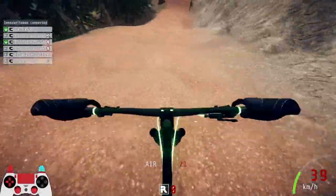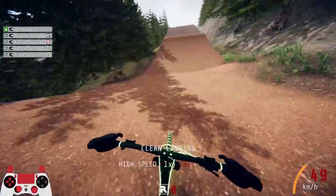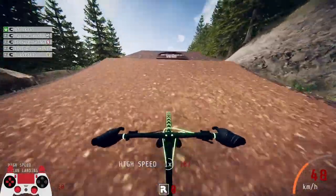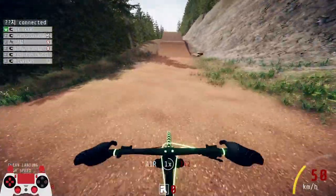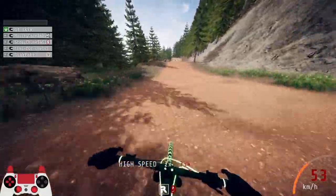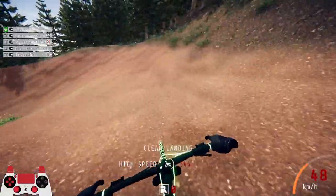Hello everyone and welcome to another video. Today I just want to talk about how to pump. This is a very crucial step of learning how to take jumps, especially bigger jumps, and certain trails and bike parks require you to know how to pump so you can ride them more fluidly, or with more flow as that one goes.